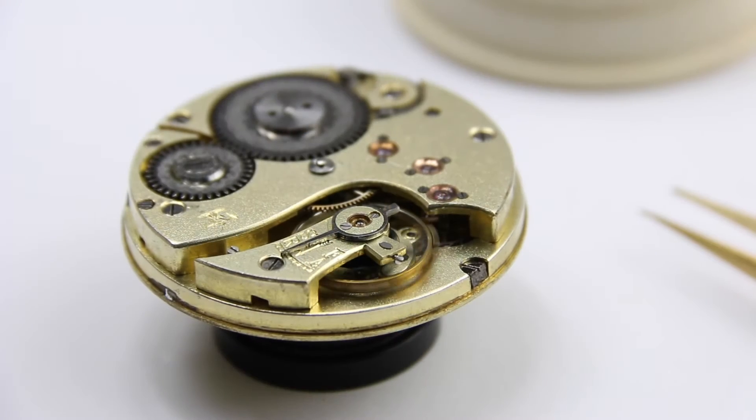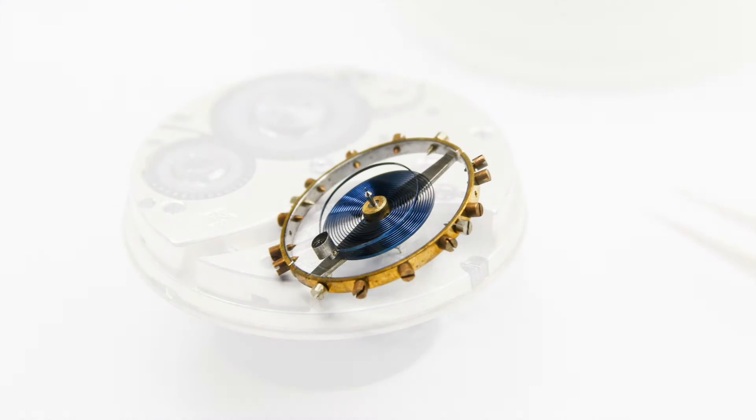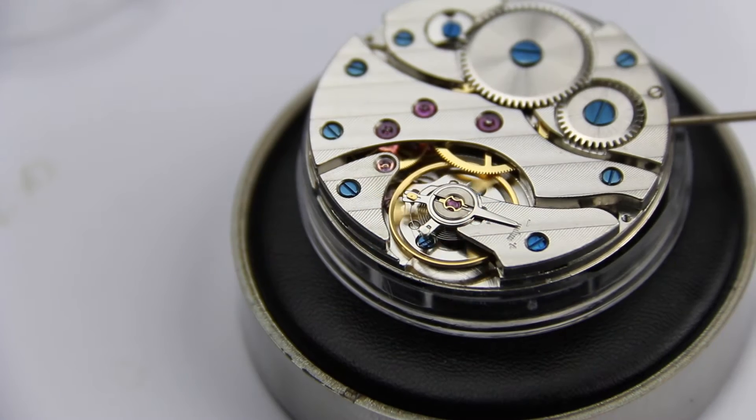So first of all, how does the regulation of a watch work? If we look at the watch, the obvious thing is the balance and the balance spring. This is the part of the watch that makes it run and is responsible for its accuracy. In order to understand it we really have to understand two things.